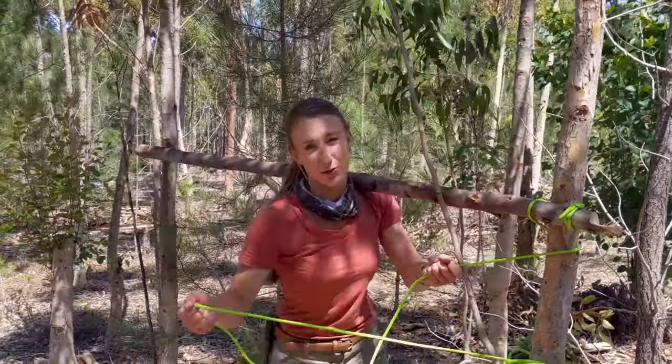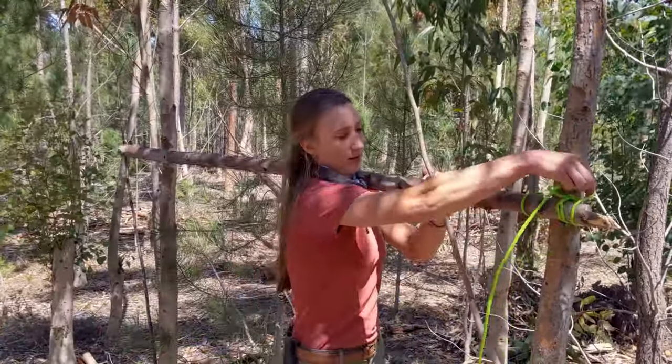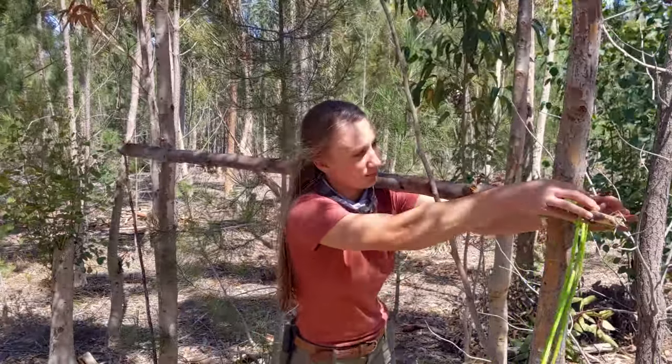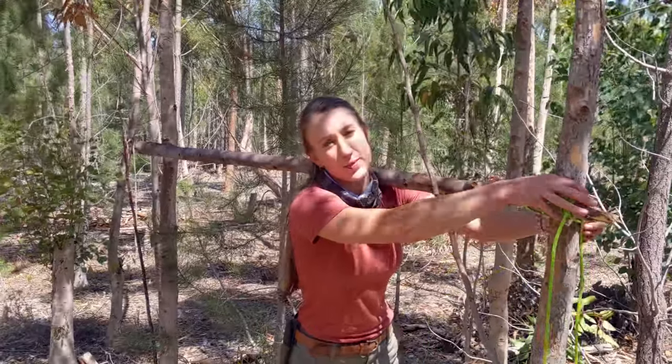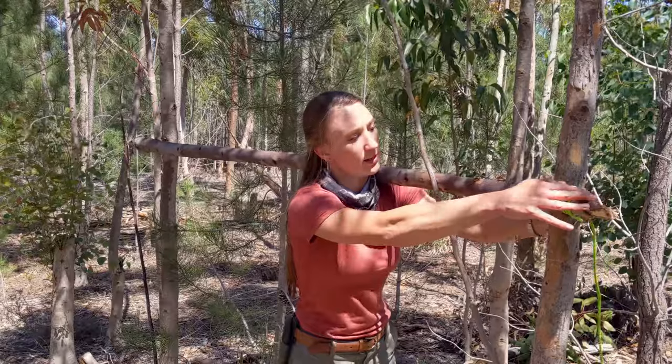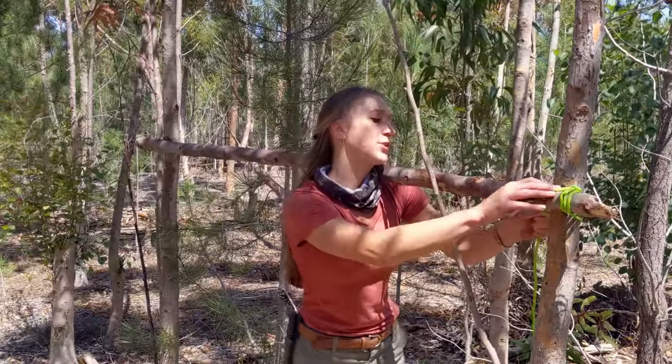As soon as I've got a bit of tension on the rope, this becomes easier. This side can just be a temporary knot to hold it up, which gives me an opportunity to do the other side.